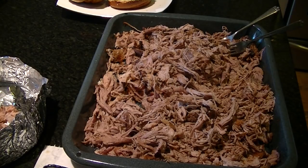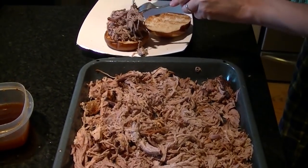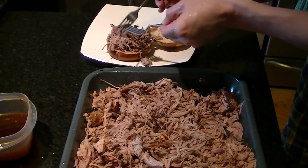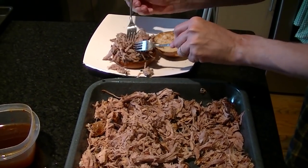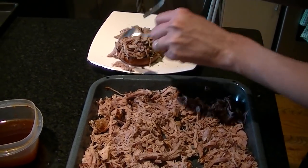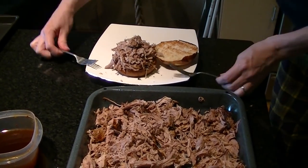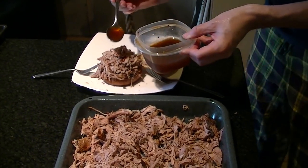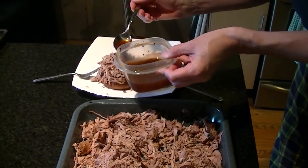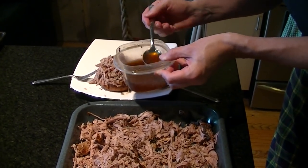Next we're going to throw it on a nice toasted pretzel bun, since those are my favorite. We're going to make a nice, big, juicy sandwich — and this stuff is very juicy. I tried a little bit and the spice mix on there was incredible, nice and spicy. Put a lot of cayenne pepper in the rub, that really did the trick. Got our pork. I'm going to put a bit of sauce on here — the old East Carolina-style sauce — and I actually made some red slaw for it. Leave a comment if you want the recipe. This stuff is the best on pulled pork.